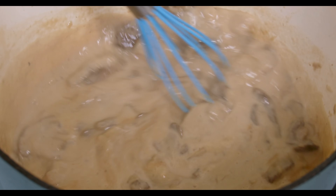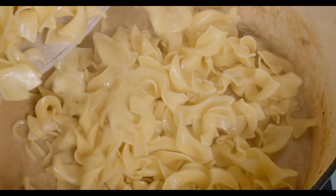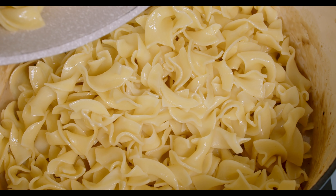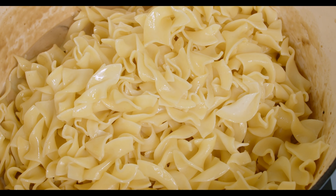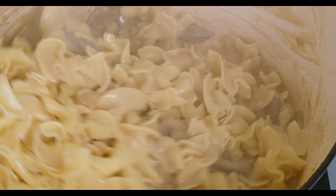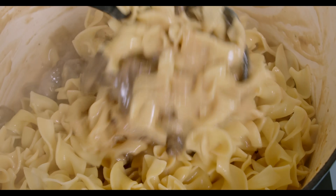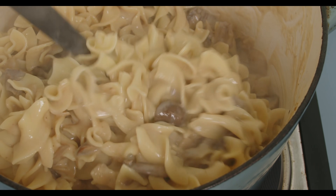Now we're ready for noodles. Add in three cups of cooked noodles — that's one full 12-ounce or 350-gram bag of egg noodles. I added a little butter so they didn't stick to each other. Normally I would plate the noodles and ladle the sauce over the top, but today I'm just going to toss everything into the pot and mix it together. If you're just trying to make dinner, you can stop here and bon appétit.